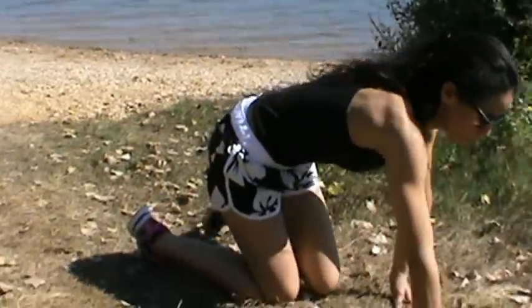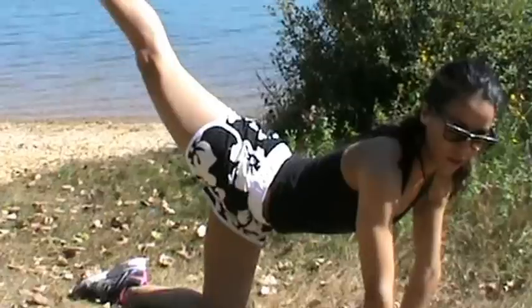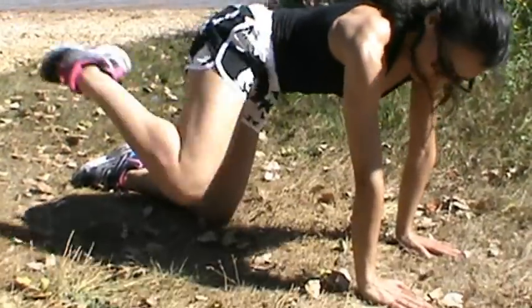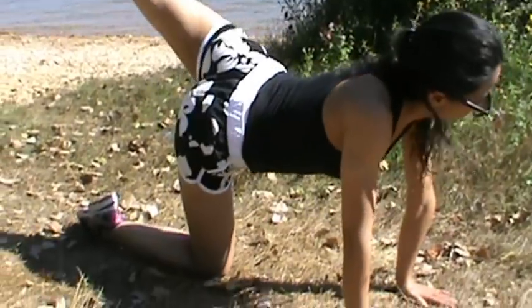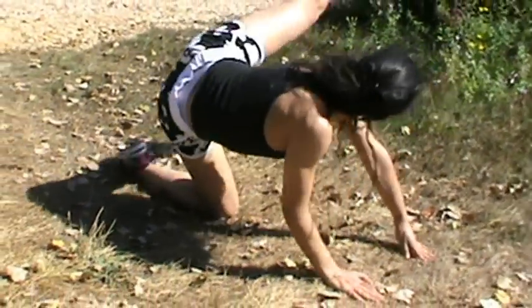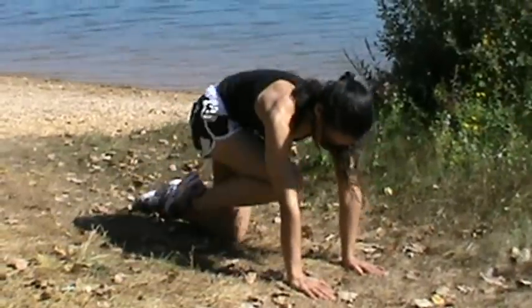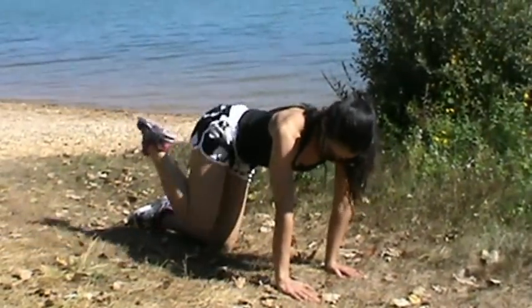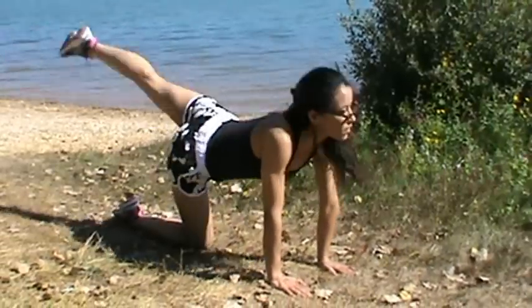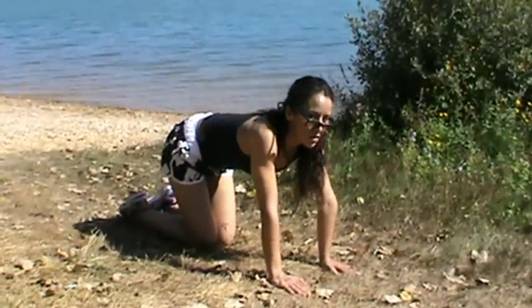So you get on all fours, and from there you're going to do a back kick, getting your leg nice and high, and then kick it out to the side. And then on the other side — you're going to do five on each side. And that's really going to work the glutes.